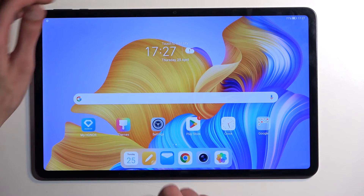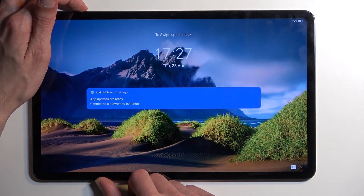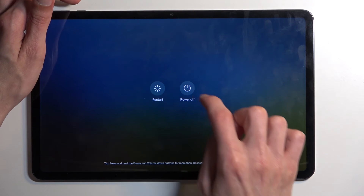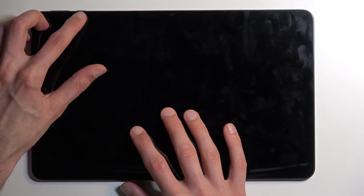Anyway, with that being said, to get started all you need to do is hold your power button and select power off. When the device turns off, hold your power button and the volume up at the same time.